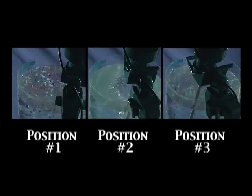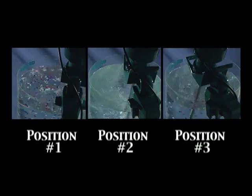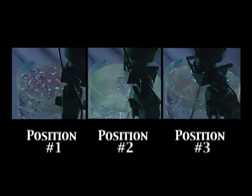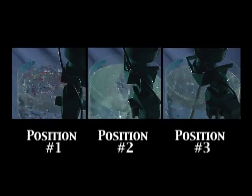In production plants, this surface view is all an operator can see. As a result, many mixers are misapplied and often the mixer and the manufacturer are blamed for the poor mixing result.